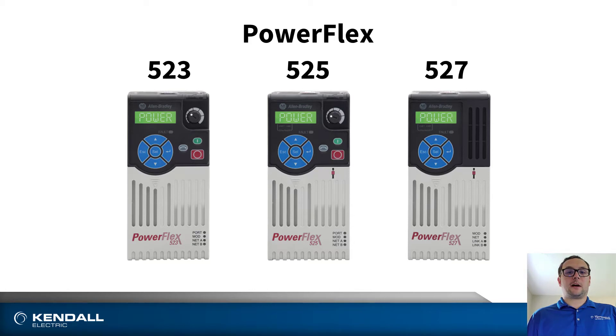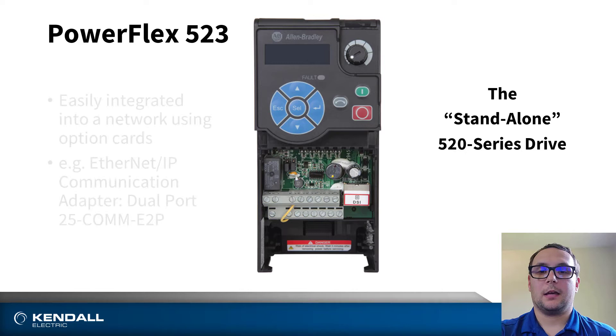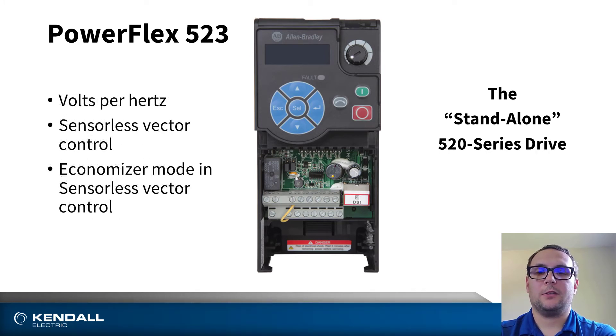The 527 stands by itself by supporting full-fledged integrated motion. The PowerFlex 523 is considered the standalone drive. It can be easily integrated into a network using some of the modular option cards, and easily integrated into a Rockwell Automation integrated architecture using the dual port Ethernet card. The drive also features five digital inputs, one analog input, and one relay form C. It also features volts per hertz control, as well as sensorless vector and sensorless vector with economizer mode.